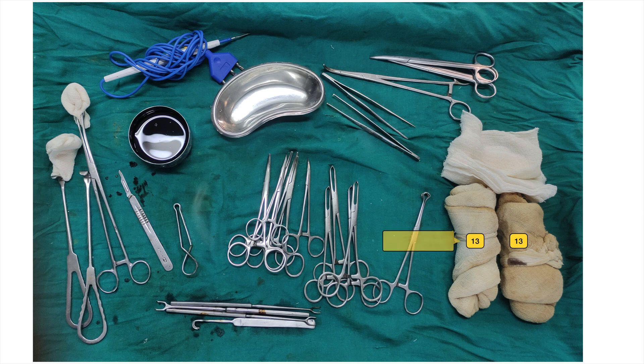13. Surgical mop. 14. Babcock tissue forceps. 15. Alice tissue forceps. 16. Artery forceps, plain and curved. 17. Double hook thyroid retractor.